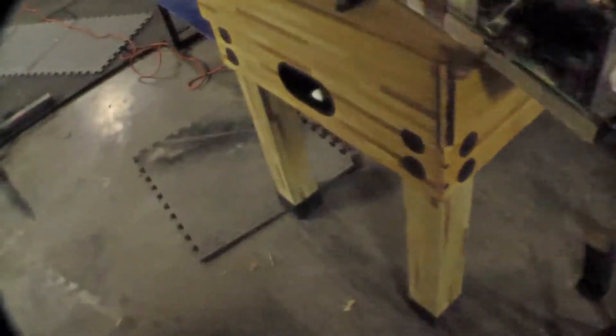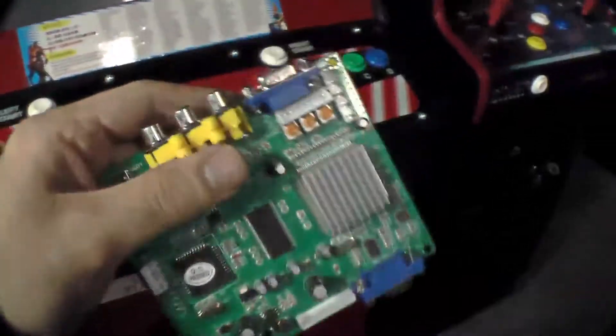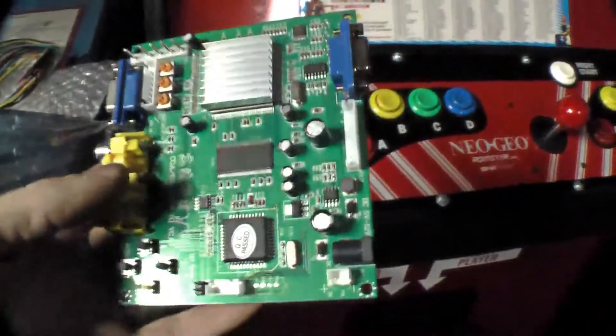To get something to work with an LCD monitor, you would normally use a CGA to RGB or VGA converter. They're just Chinese boards that convert an arcade video signal into a VGA out. And that's actually what you would do with 90% of these games.